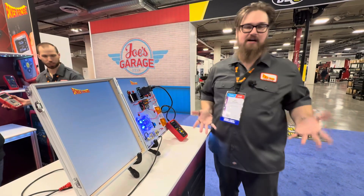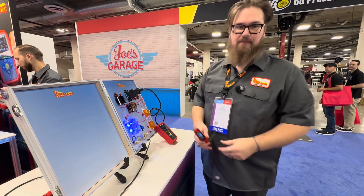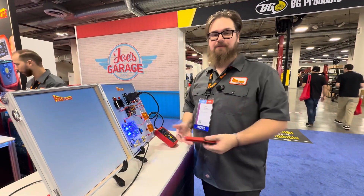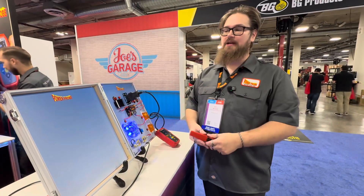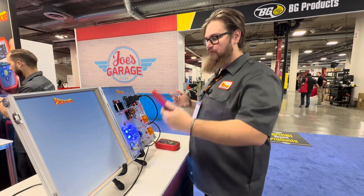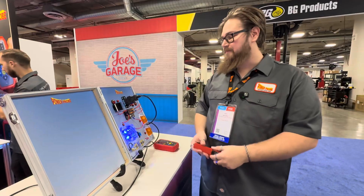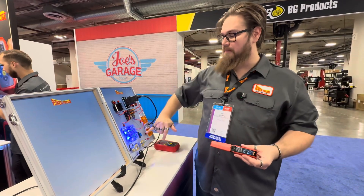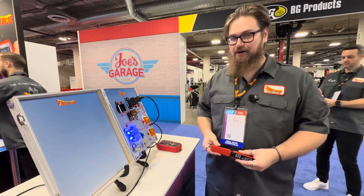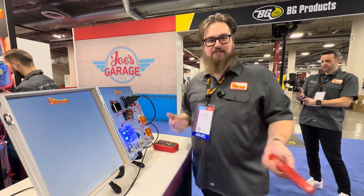Now we may not necessarily know what's causing the drain, but that is where the technician's knowledge can come into play. One thing you don't want to do is start pulling fuses, because when you pull fuses you can isolate the issue but you'll have to spend time setting everything back up, waking up those components, and waiting for them to go back to sleep. So you normally just go and measure your voltage across your fuses, then do your calculations for your voltage drop, get your current, and continue diagnosing.